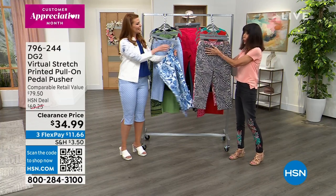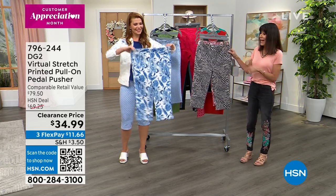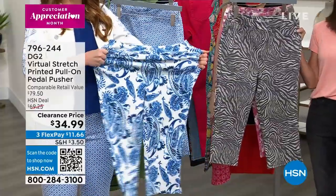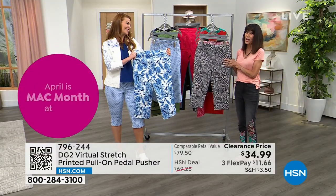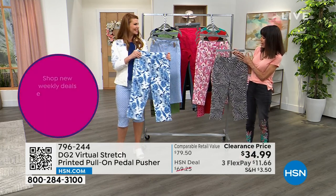When you have that fit, that stretch, that fitted band, it looks so slimming on all of the girls. That's what we love about virtual stretch — the most highly reviewed fabrication of anything Diane does, with over 9,000 five-star reviews. That says a lot for this fabric.